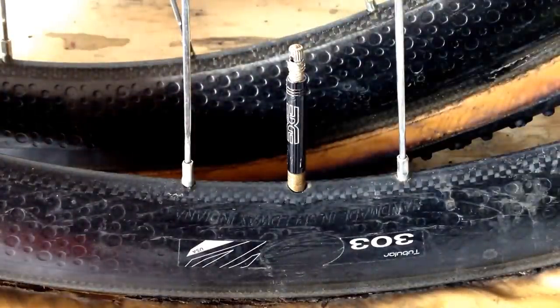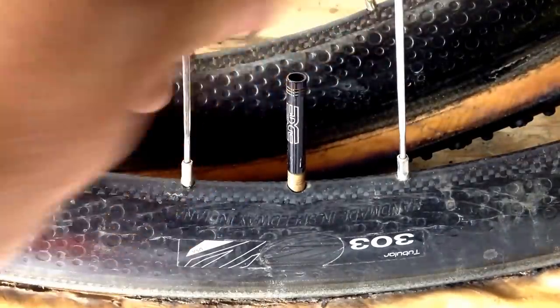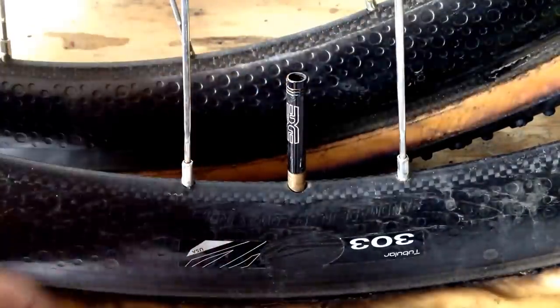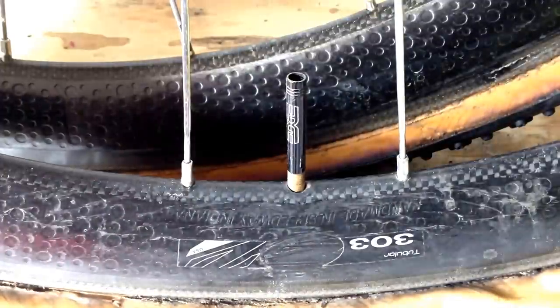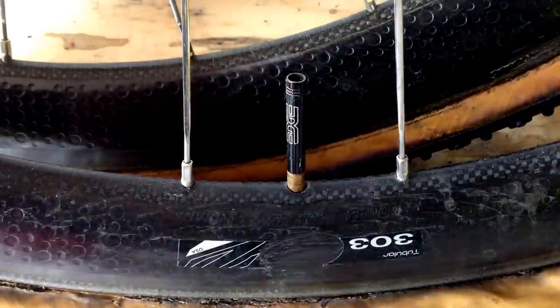This video shows how to add tire sealant to a tubular bicycle tire. This is a cyclocross tire. First, you remove the valve core. There are several different ways to get the sealant inside.